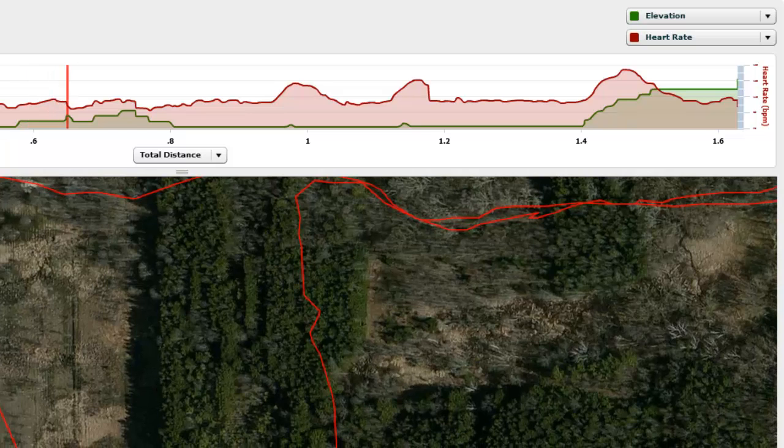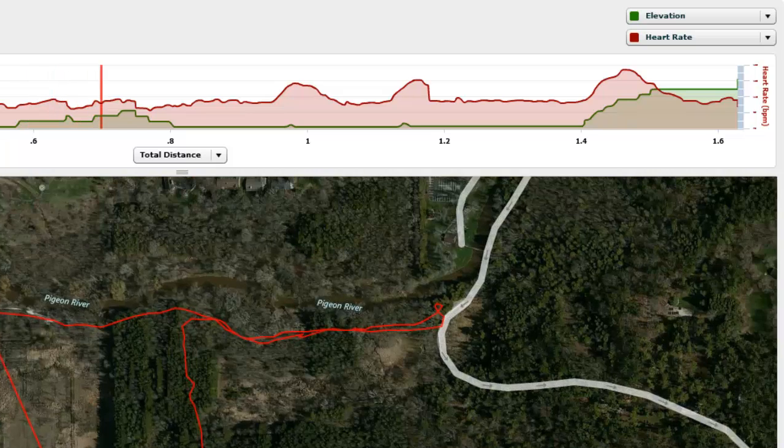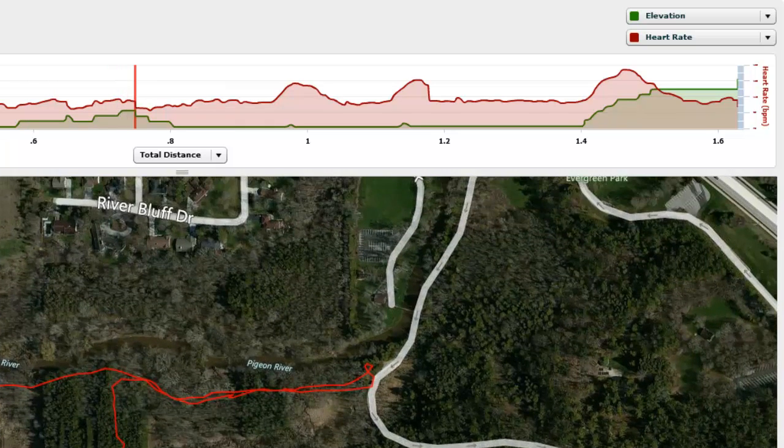Here I've got a change to the elevation and the heart rate. On this graph, you can see elevation and heart rate — red is heart rate. When you see a fast heart rate, I'm running or going up the hill.